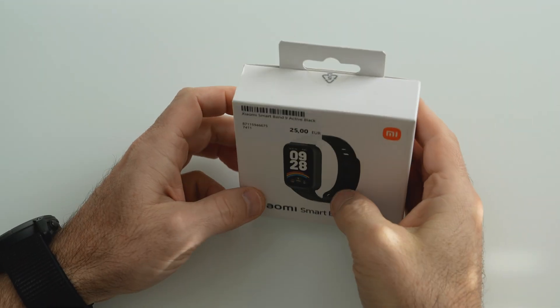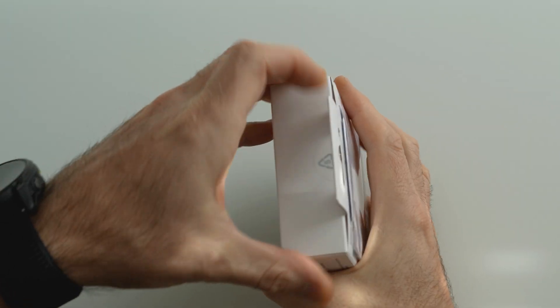Hello, today we will be unboxing and installing the Xiaomi Smart Band 9 Active.